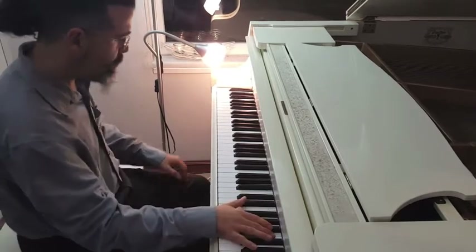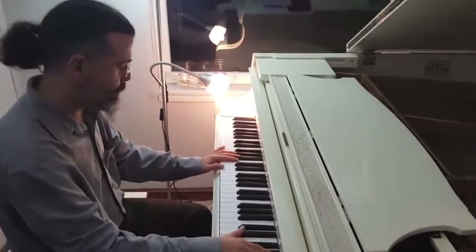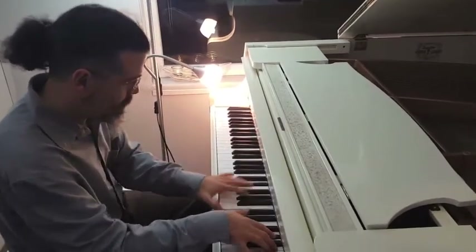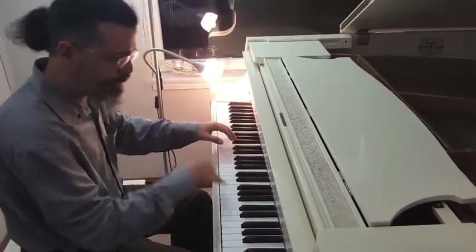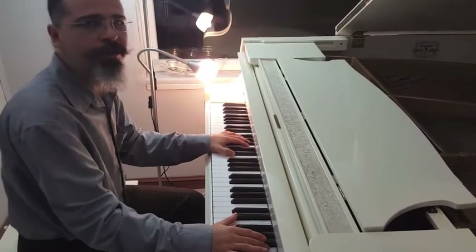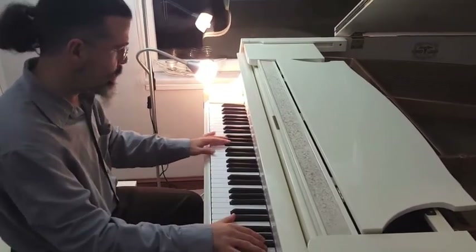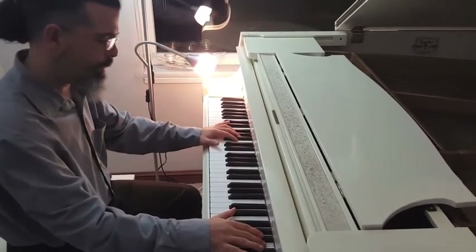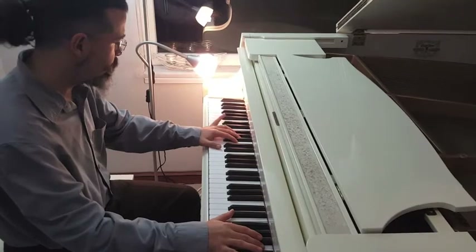Going on to the B section, we have this forte — super forte passage. We have a nice, handsome forte, not a barbaric one. What I do, as I said in the beginning, is I put more emphasis on the pinkies.